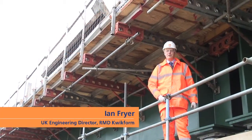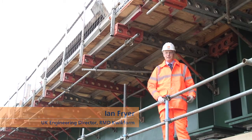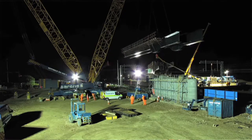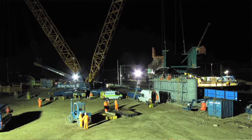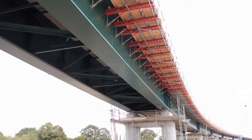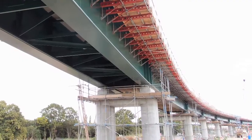Hi, my name is Ian Fryer. I'm the Engineering Director for RMD Quickform. Welcome to the Hitchin Viaduct in Hertfordshire. We're joining me today on a chord line that's being constructed between the East Coast Main Line and the Cambridge Line. On this technically challenging project, RMD Quickform have supplied many of their ranges of equipment to contractor Sion Formwork.